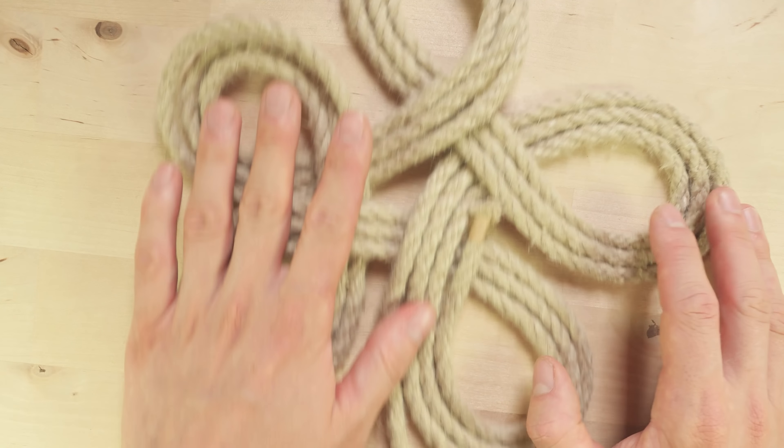After you triple up your basic pattern, your working end as well as standing end should be at about the same location. Now if you have any rope remaining in your working end, you can leave it be, because we're going to work it in later when we're re-tightening the mat.